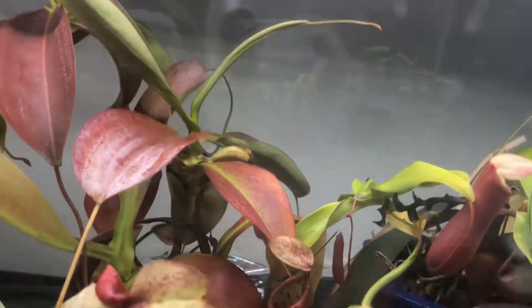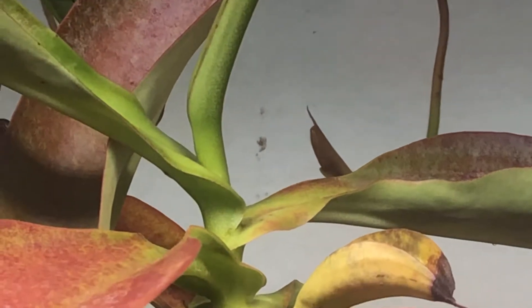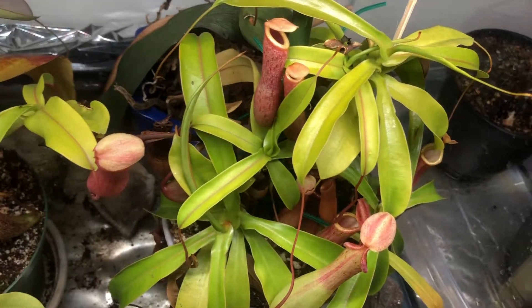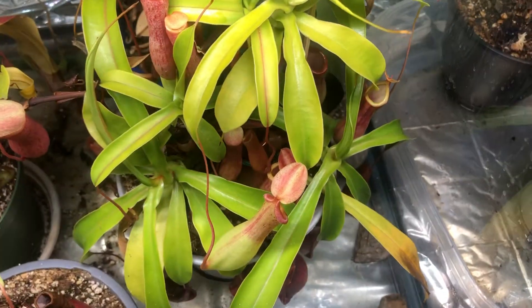Coming along nicely on the cuttings. I do need to sell them off — don't know what I'm going to do, because look how tall it's getting already. That cutting, it wants to vine still. It's going to touch the light and burn. And over here is all the other cuttings, but that's for another video.